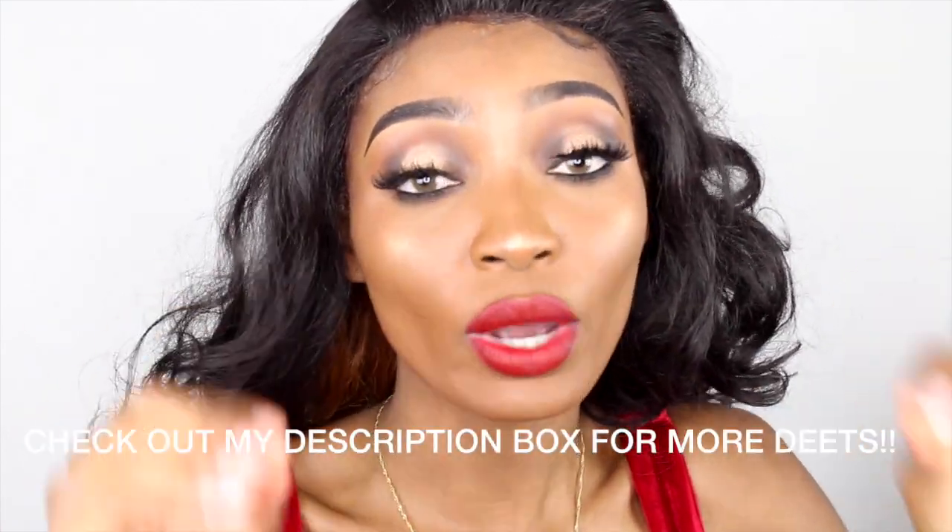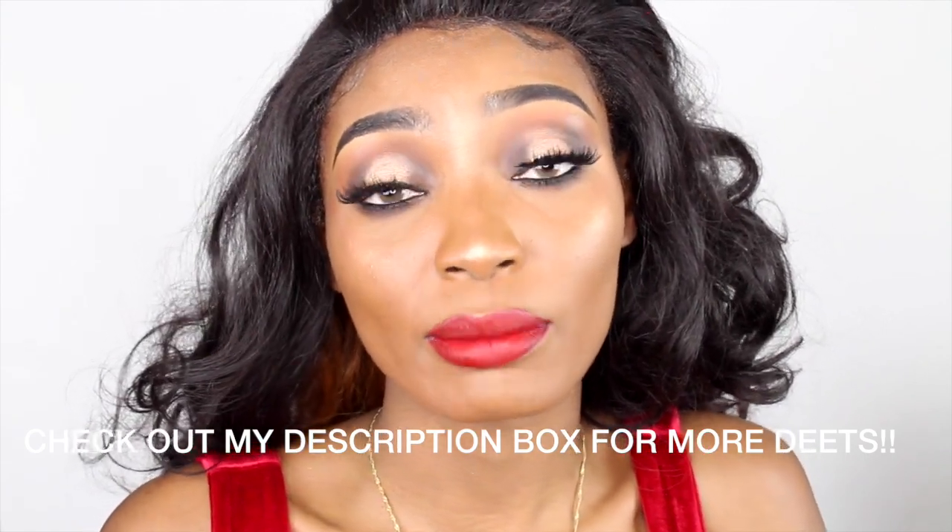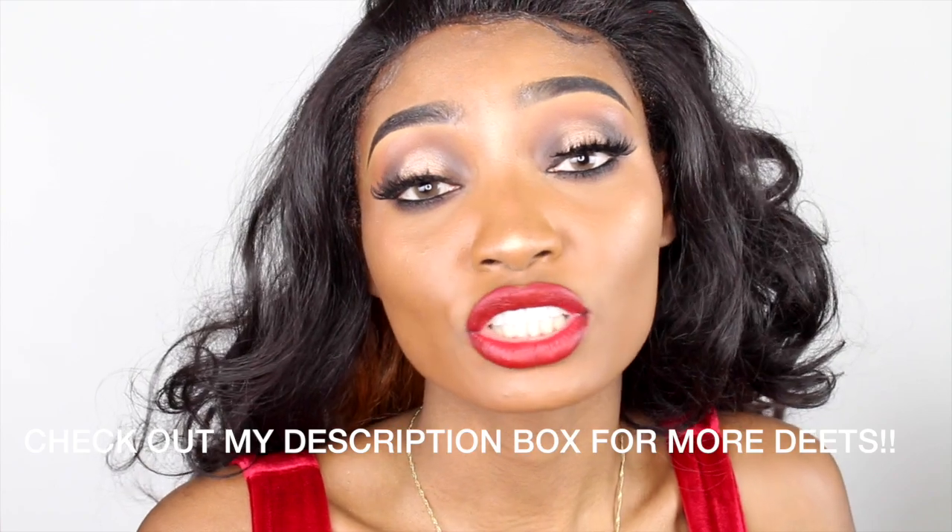I hope you guys enjoyed this review. It was just a quick review because y'all wanted to see it, and I'm always going to give you guys what you want. My giveaway is still going on — I'm giving away a really nice wig: 22 inches, full frontal, customized by me, 100% human hair. If you want to win this wig, check out my previous video to see how to enter.